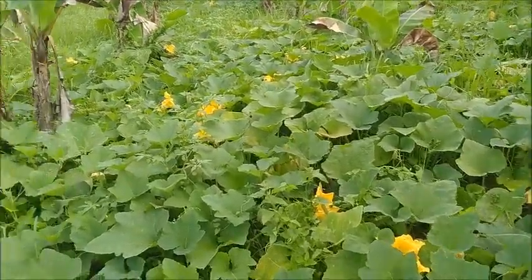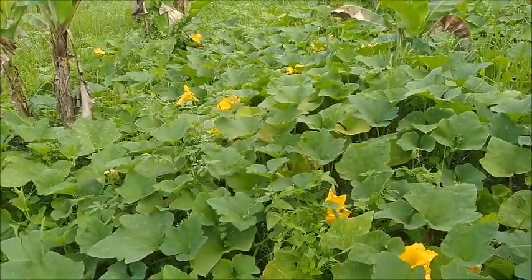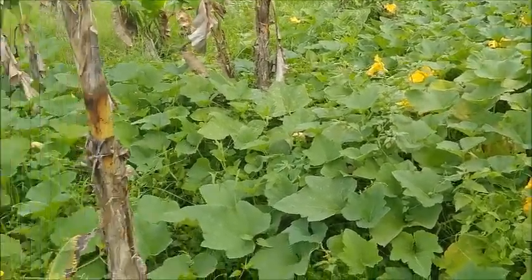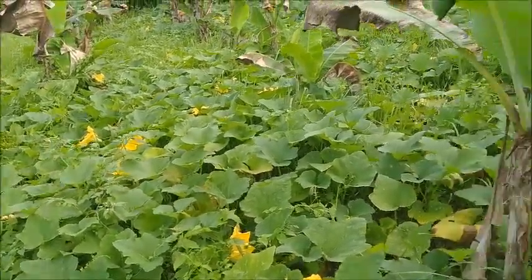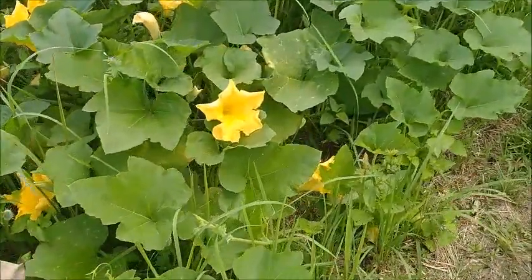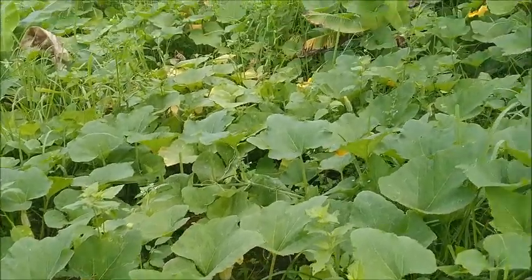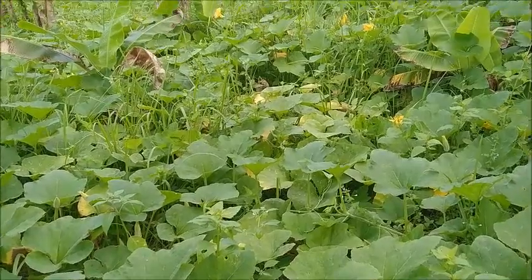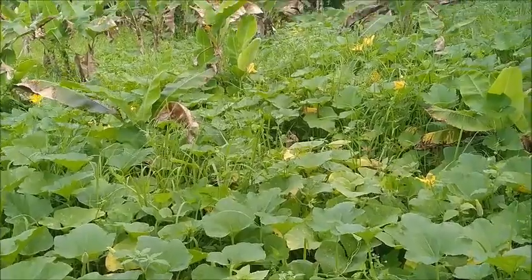I wanted to show you what's going on here. All the flowers from this squash — it looks more like a flower garden than a squash garden, but I'll take it. I'm happy. So we're going to be getting a lot of squash out of this area. I never noticed this thick, this intense amount of blooms on what we have up by the house. It goes all the way back in there.